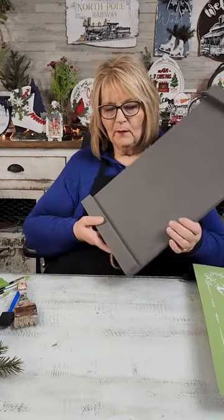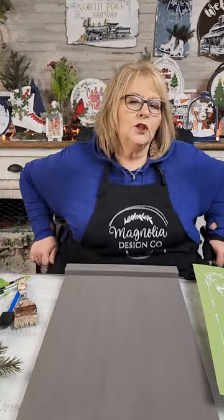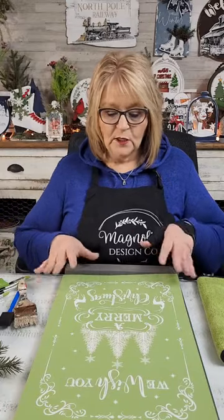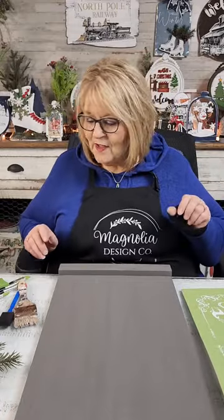Y'all let me know what you think. I think it could totally be a hanging sign or it could be a tray. If it's going to be a tray, I'd probably seal it afterward. The chalk paste will dry super, super hard. But I would still seal it in case I got any spills on it if I'm going to use it as a tray. Magnolia makes great paste and inks and lots of other stuff.